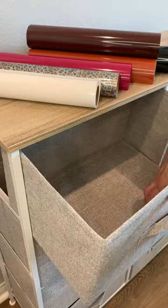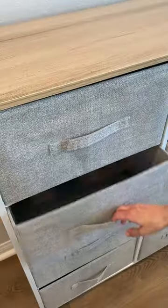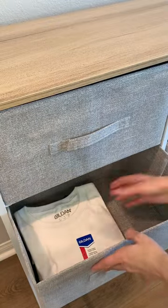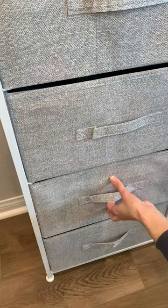I moved the dresser into my craft room and started filling up the canvas drawers. The canvas drawers are very sturdy and well made, and the drawers are really deep and spacious so you can fit tons of craft supplies in there.